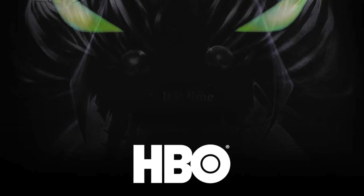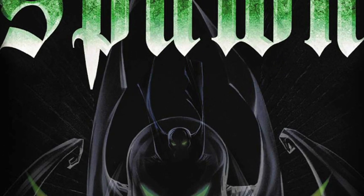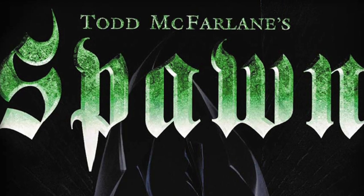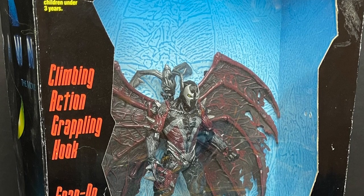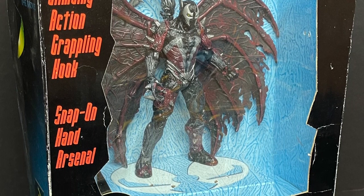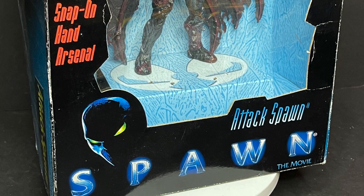In all honesty, when I do think of Spawn, of course you got the comics, of course you got the toys. But if you want to see an excellent, amazing rendition of Spawn, go watch the HBO animated series. There is nothing better. It is awesome. Please bring that back. So this is going to be an absolute blast — sit back, relax, grab yourself a nice hot Spawn-tastic cup of coffee. This is a retro shiz look back at the 1997 climbing action, grappling hook, snap-on hand arsenal Attack Spawn from the Spawn movie by McFarlane Toys.